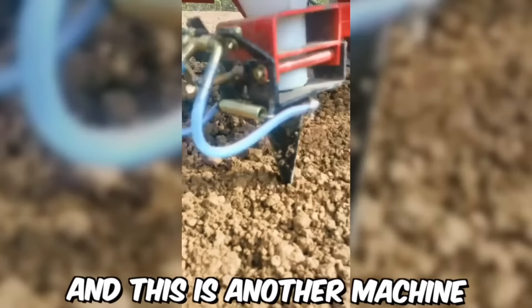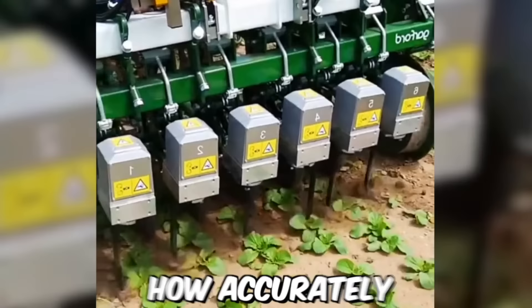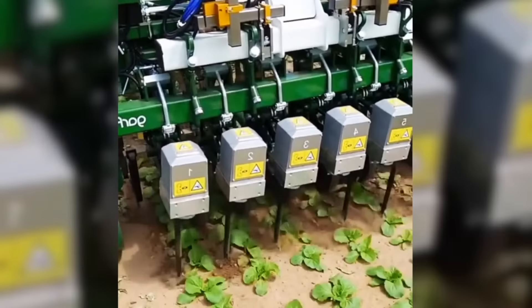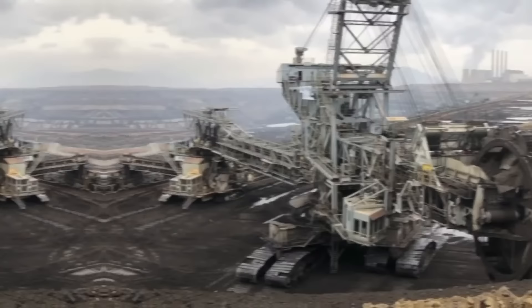This is another machine for quickly planting seedlings. It's simply unbelievable how accurately modern agricultural machinery works — not a single leaf is damaged. Today, harvesting firewood has also become a much easier process.